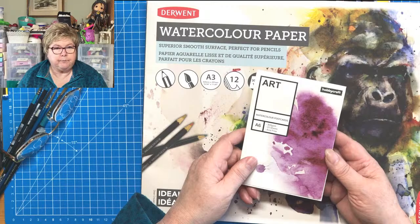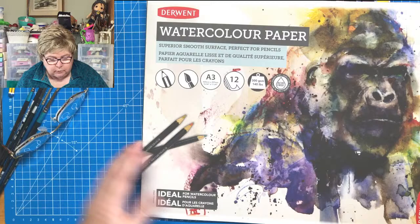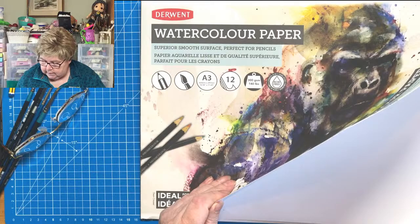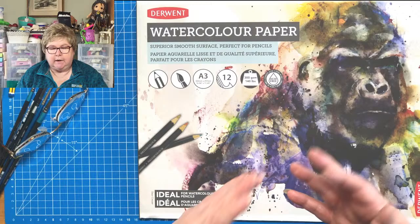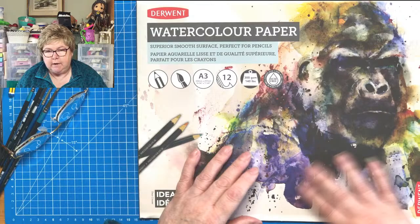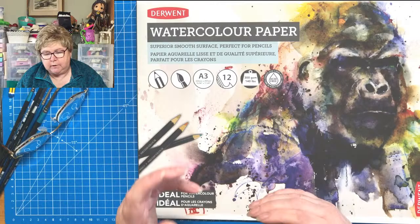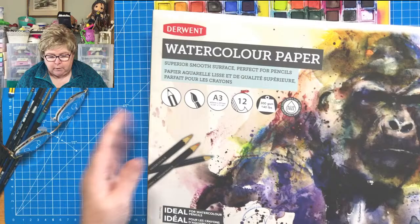Is that cold pressed? Well, it doesn't say it's cold pressed, but I think it is. With watercolour paper, you can get it cotton, rag, or paper — they're all different and leave a different surface to paint on. You can also get hot pressed and cold pressed. That's a topic I'll bench for today, and we might get onto it in subsequent weeks when we talk more about what the paper can do for you.